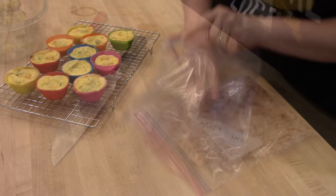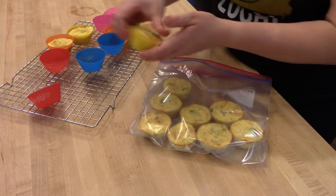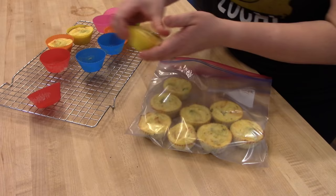I let the egg bites cool until they're cool to the touch, then peel them out of the silicone muffin cups. I'm storing them in a Ziploc bag this week since my fridge is packed — normally I'd use a glass container, but this works just fine.